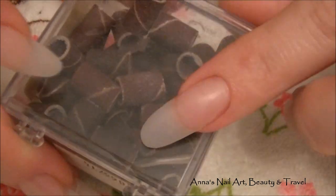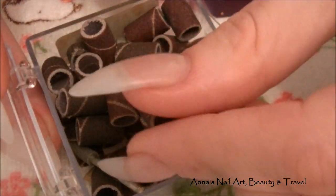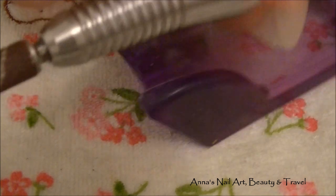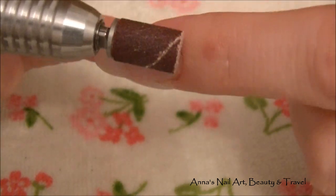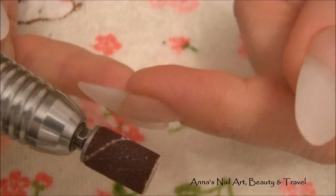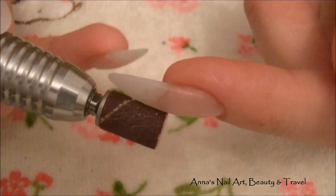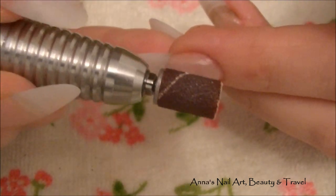These are called sanding bits, and you can buy them pretty much anywhere online. These are excellent for around the cuticle area as well — they don't damage around your cuticle, they're very very gentle. I really love using these to smooth out the entire surface of the nail; it replaces any buffing blocks or anything like that.